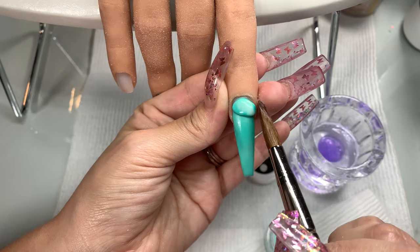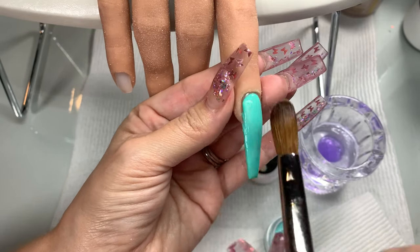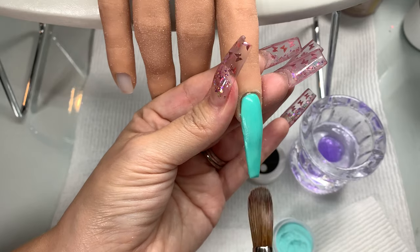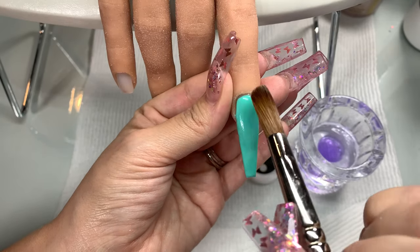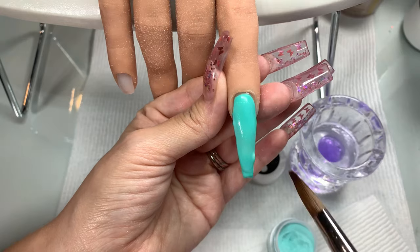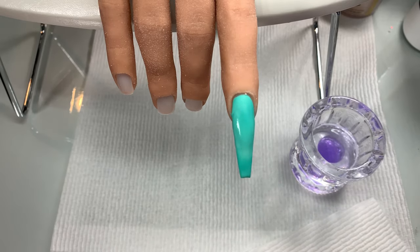A really good thing is they have a starter kit on their website. It's $34.95 and if you use my code, it comes out to around $29. The starter kit comes with their bonder — which is their primer — dehydrator, and acrylic powder. And then you also have a choice of acrylic or dip powder, and it also comes with a file.